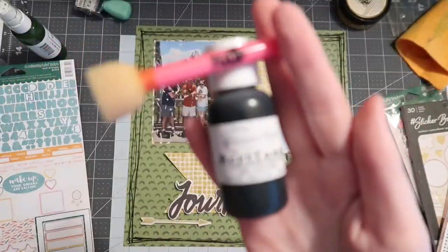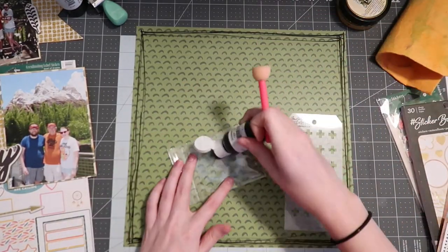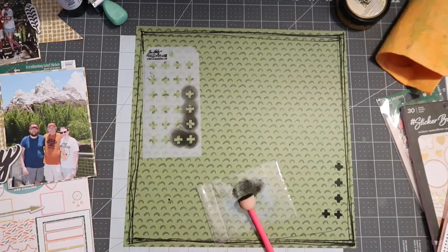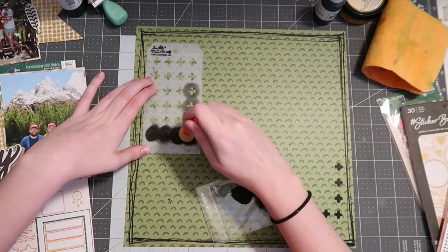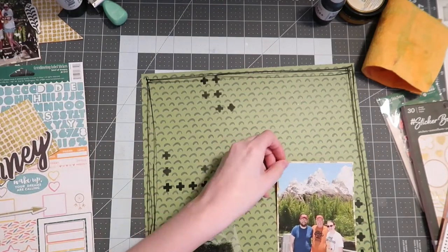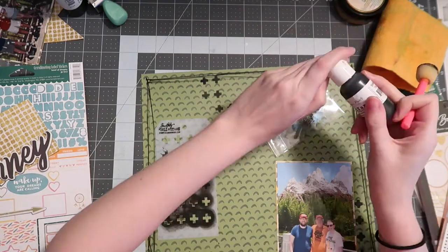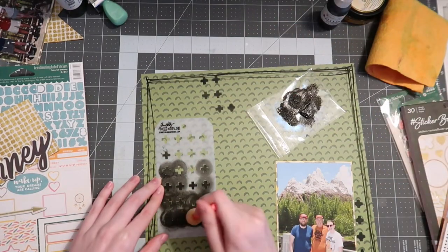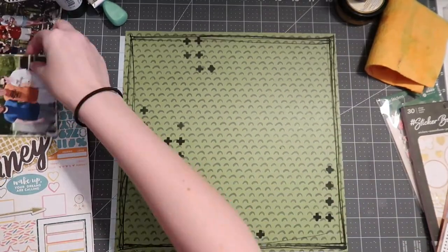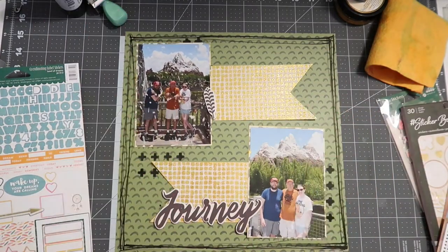Before getting into embellishing, I add a little bit more mixed media by pulling out Shimmer Paints Acrotones in the color Licorice, a stencil from my kit — the Tim Holtz plus sign stencil — and a sponge dauber. Acrotones are paints but they're self-priming acrylics, so they're a bit thicker than a normal acrylic. Shimmer Paints has wonderful mixed media products — I'll have them linked below if you're looking to get into mixed media. Just lightly dab the paint into the stencil; if you go overboard the paint gets messy and bleeds under the stencil, so keep a light hand.